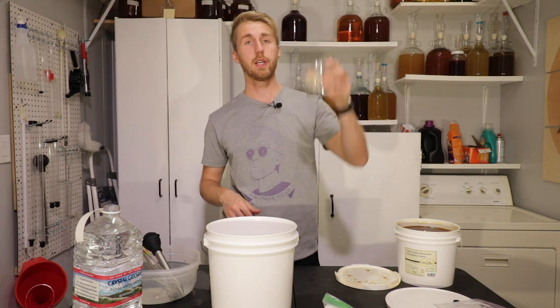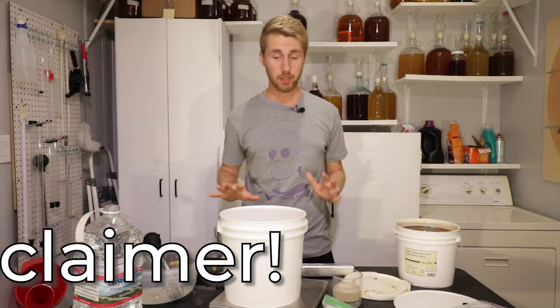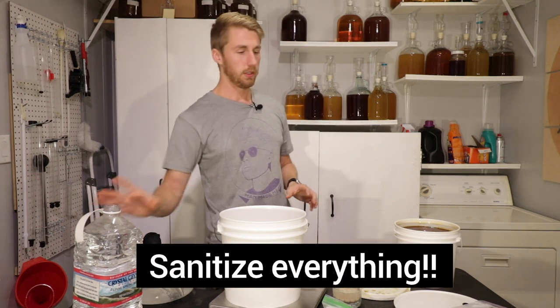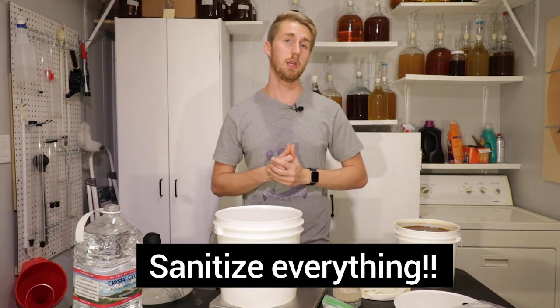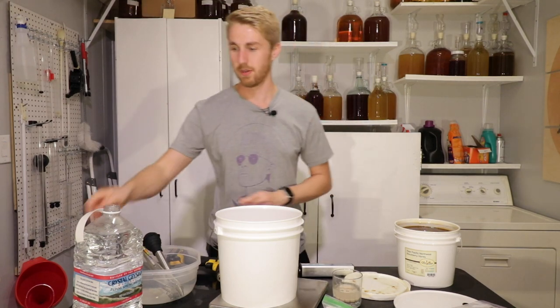So this is starting to rehydrate. I'm going to go ahead and mix together all of my honey and my water. I will also put a huge disclaimer here — I have gone ahead and sanitized everything with Star San water. My bucket has been cleaned with Star San. Everything I use to keep from having a bad fermentation has been sanitized with Star San. So let me go ahead and mix stuff now.